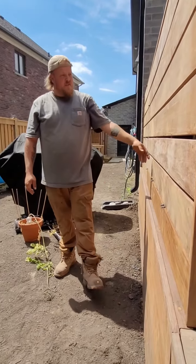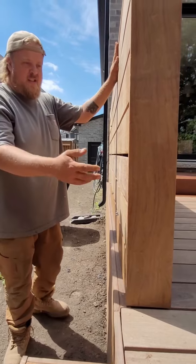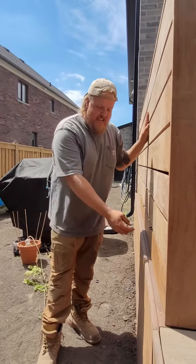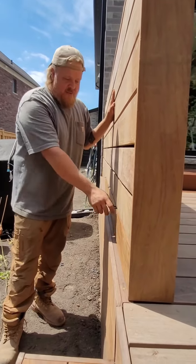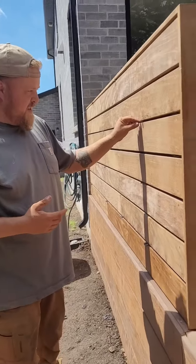Just finished doing this perfect privacy screen — spacing immaculate. You know why? Because we use the deck tech system. You put this on, your spaces are done for you. BAM, and all that's left to do is get rid of these little spacer tabs.